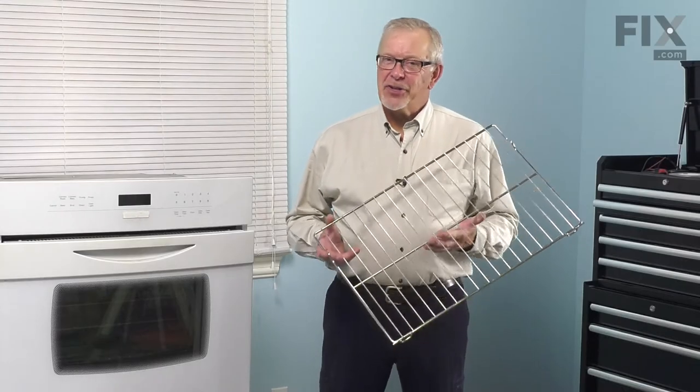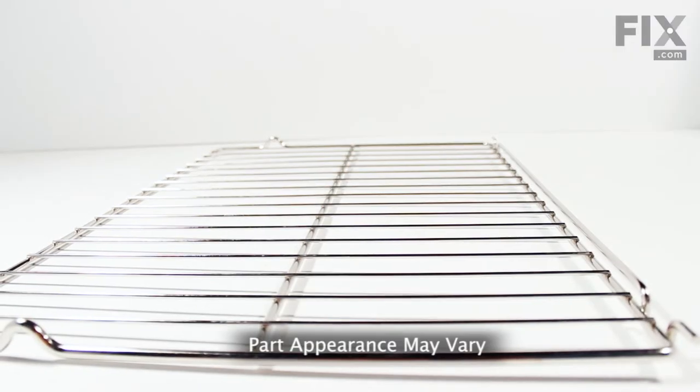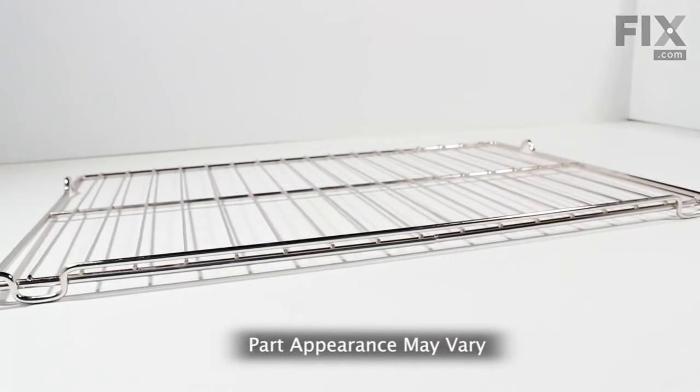Hi, it's Steve. Today we'd like to show you how to change the oven rack on your wall oven. It's a really easy job. Let me show you how we do it.